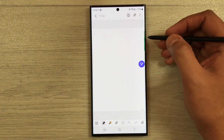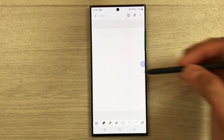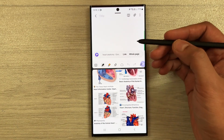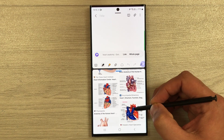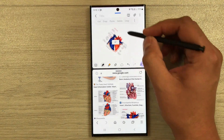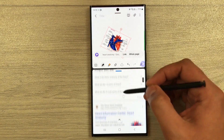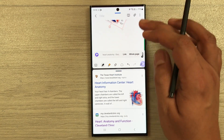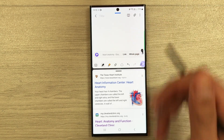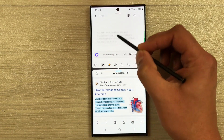The next tip is dragging and dropping images and text from the internet browser into Samsung Notes. Open Samsung Notes, pull out the Edge Panel, and open the internet browser in split-screen mode. You can press and hold any image and drag and drop it into your notes, then resize or rotate it. The same works for text — select it and drag and drop it into a new page.